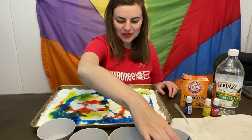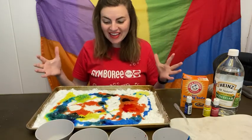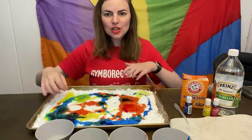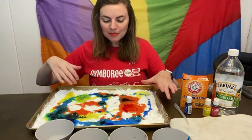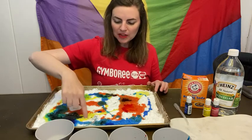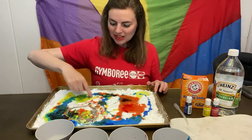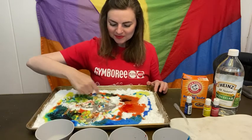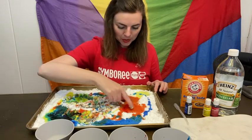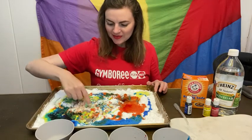Now that we've done this experiment, you are welcome to get your hands in there and make a really cool collage with everything. I'm just going to dip my finger in and see if I can feel it — it's so cool. Mix all the colors together. Look at all this orange that I made over here — it's kind of tie-dyed. Awesome.